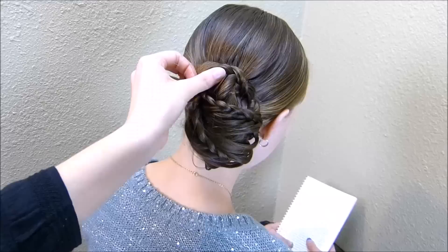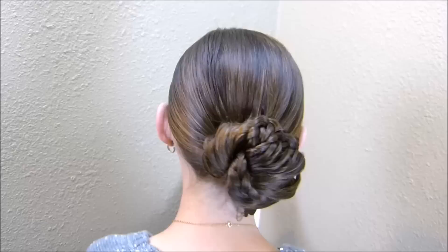So that is what it looks like all tucked in. And of course you can add an accessory to that as well if you want, or you can just leave it plain. It's really up to you.